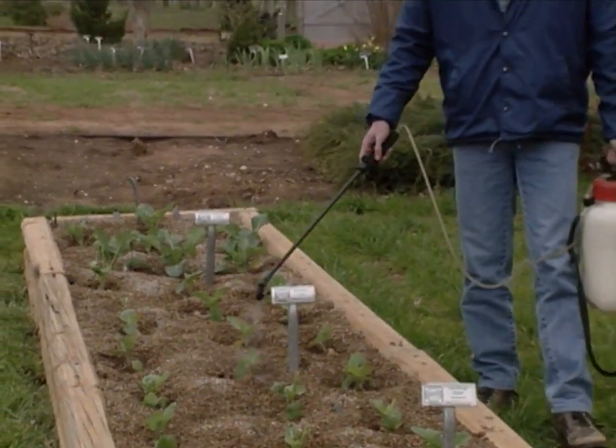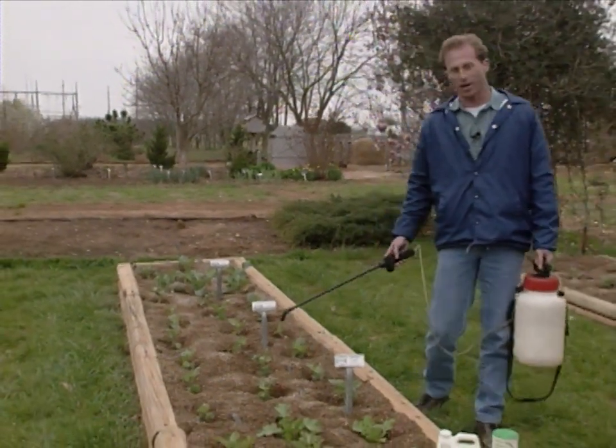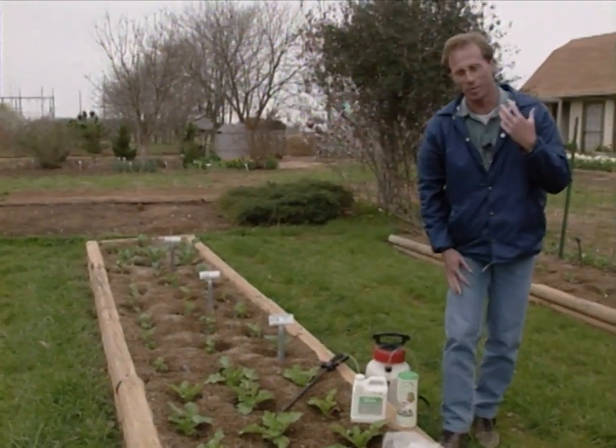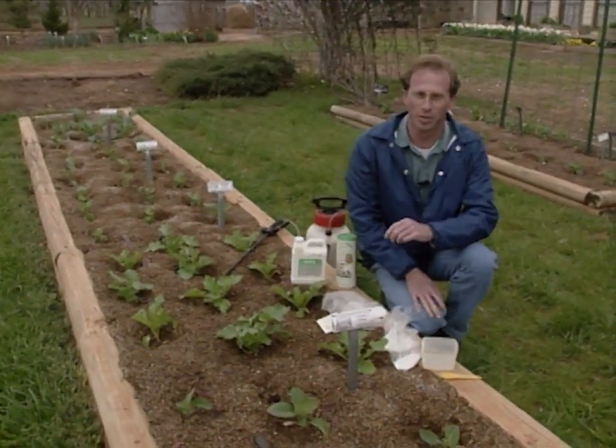Our cold crops are coming along pretty good now, despite the cold, wet weather. They're starting to respond now. But that also means there's an insect pest that's going to be responding pretty quickly, too. So you want to be on the lookout for either the imported cabbage worm or the cabbage looper.